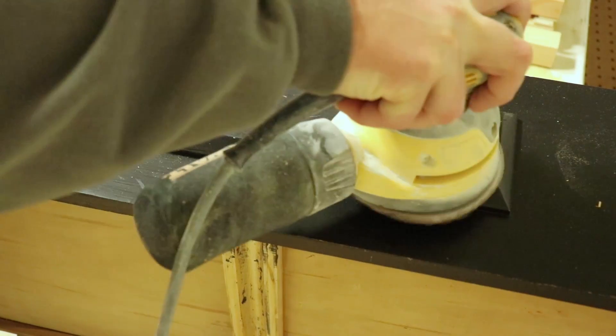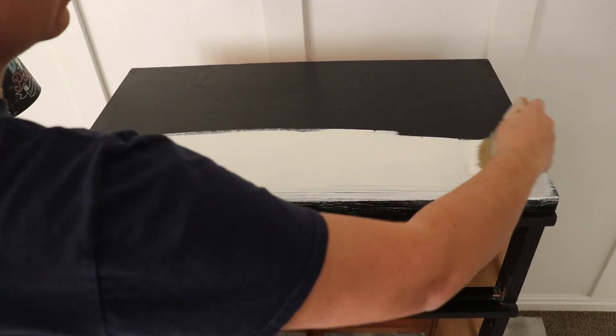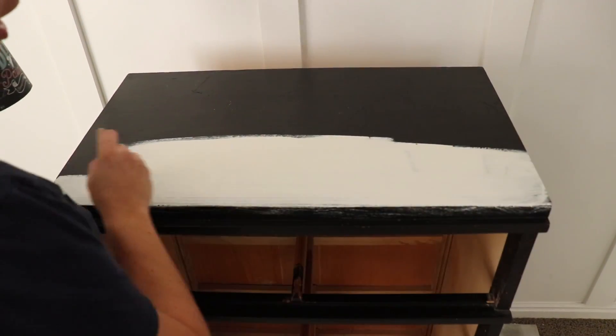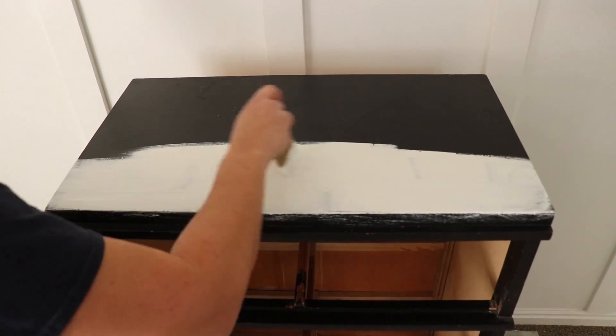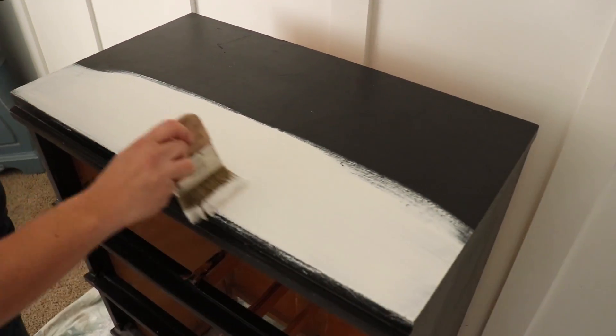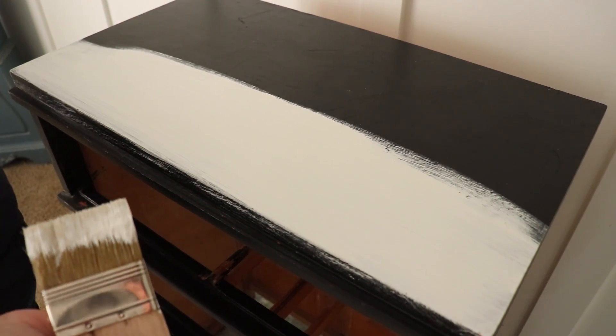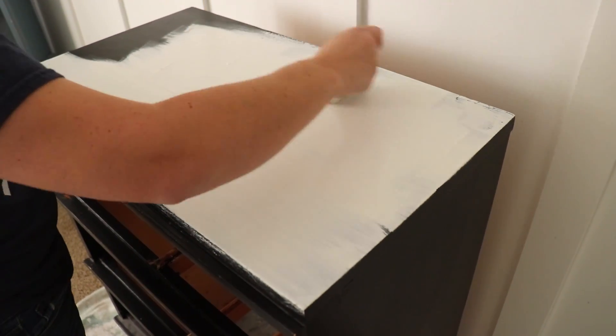My next step is to paint the base of the dresser. I'm using DIY White Swan, and because I have so many flat surfaces I'm painting with my Paint Pixie Dusty brush. DIY is all natural and you don't have to do any prep — all I did was clean the dresser. Because it's white going over black, I'm getting a streaky first coat, but the second coat will give really good coverage.